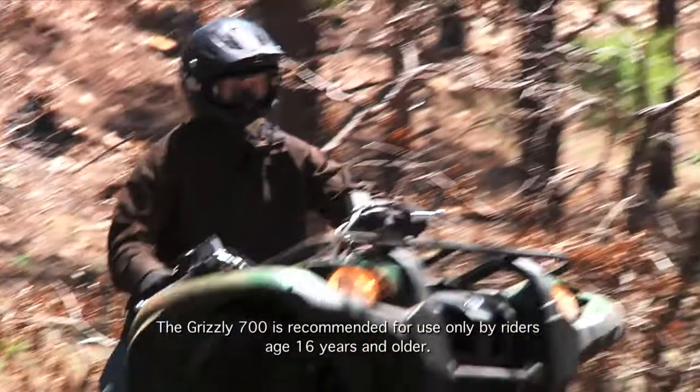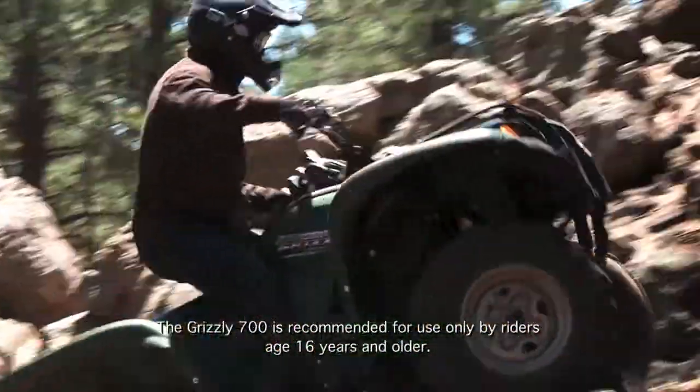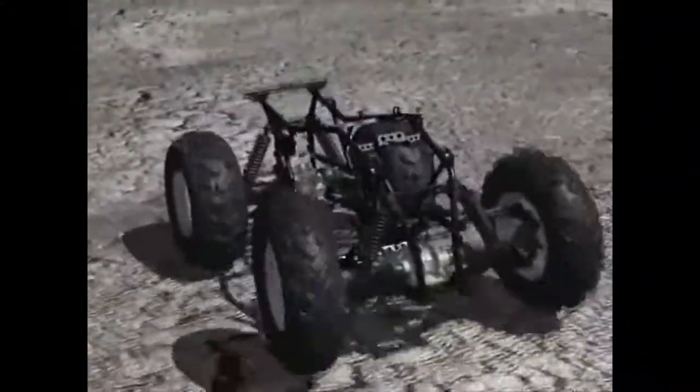Many Yamaha utility ATV and side-by-side models feature fully independent long travel suspension on all four wheels, allowing each wheel to react to ruts and bumps separately from the other wheels, helping increase traction and ride comfort.